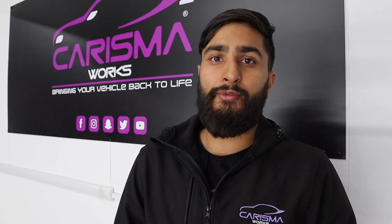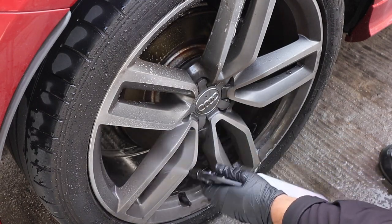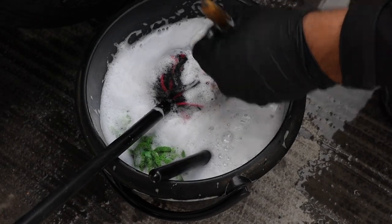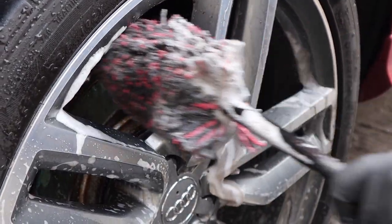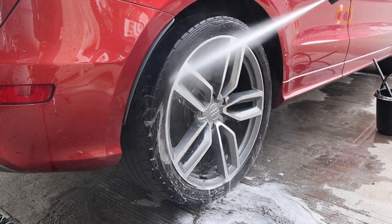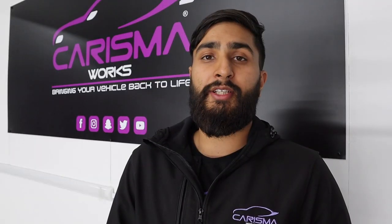Step two is the wheels. The wheels are the dirtiest part of any vehicle, so you want to use the right products and techniques. Spray your wheel brightener or dedicated wheel cleaner onto the wheel, making sure to reach into all areas including the barrels. Then take your wheel brushes and wheel bucket and start brushing into all the different spokes. Use the wheel woolie brush to get inside the barrels. Once done, rinse the wheels off to remove any remaining product, and give the tires a quick brush so they're ready for dressing later.